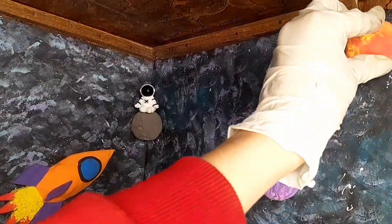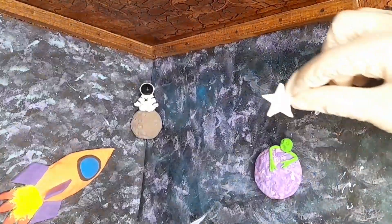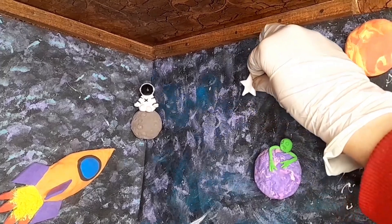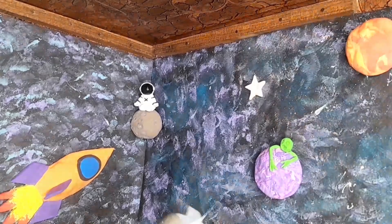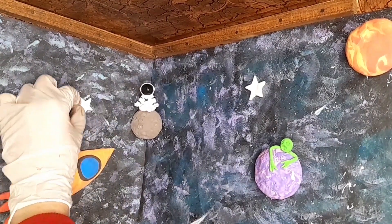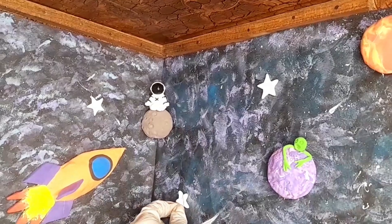I love space very much, so that's why I decided to decorate my corner. I called this corner my 'space corner' and I love it very much. These things are very sensitive — if you drop them they will break very easily because they are made of foam clay.